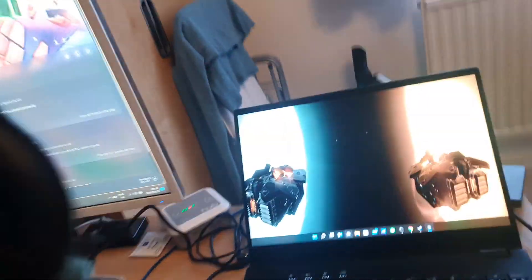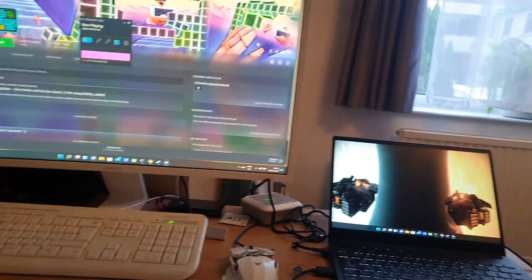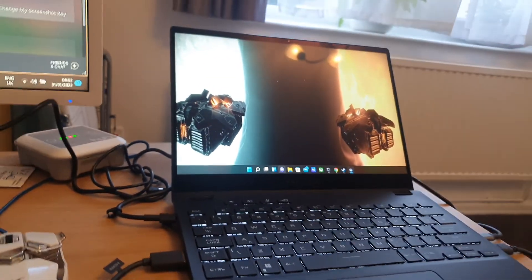Obviously this is a basic Vive, so the resolution is not all that massive. If you have an Index, Pro, or anything like a Reverb, don't buy this laptop for that. But if you just want to try VR and test a game, and you're curious whether the 3050 Ti can render VR or even start it — it actually does.